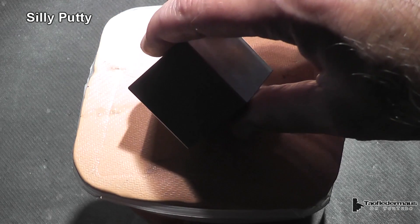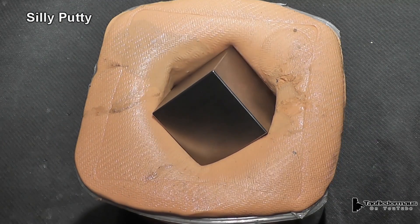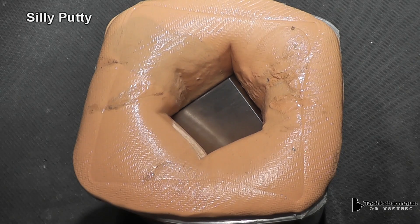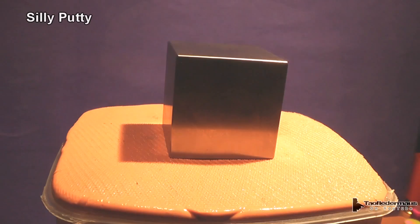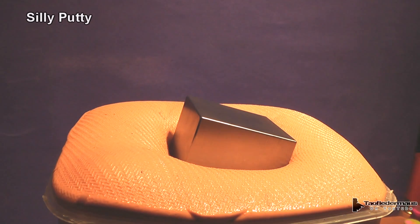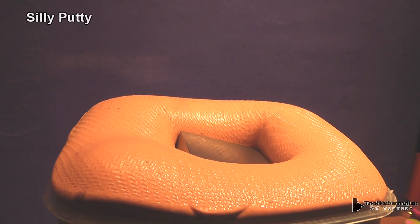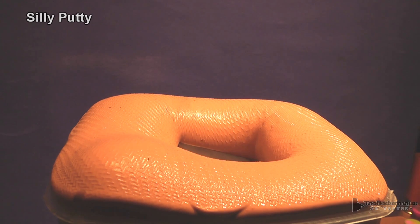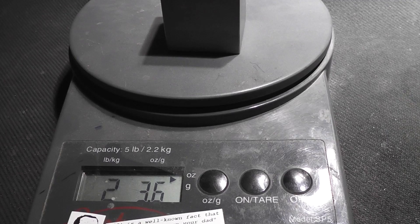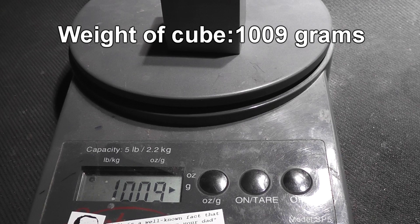I wanted to see what it would do in my giant five pound block of silly putty, and after about half an hour we learned that silly putty is pink on the inside. It measures one and a half inches by one and a half inches and they call it a one kilogram cube.